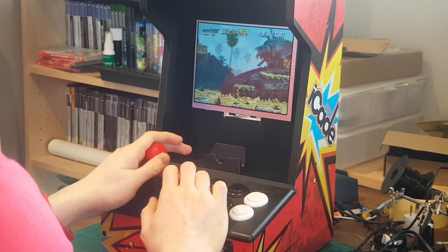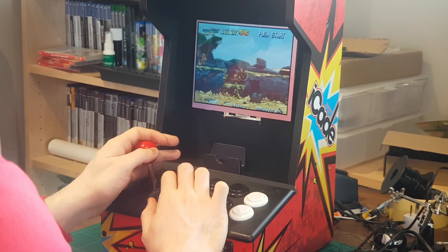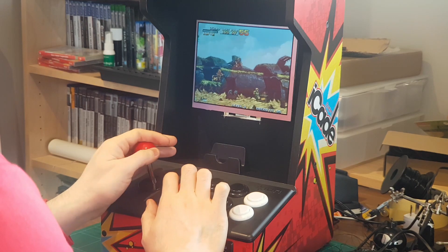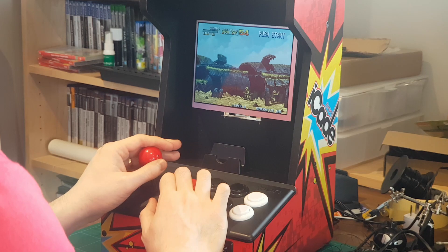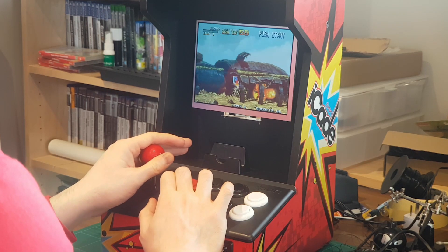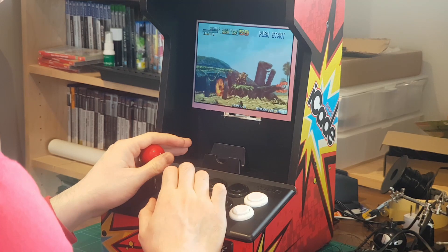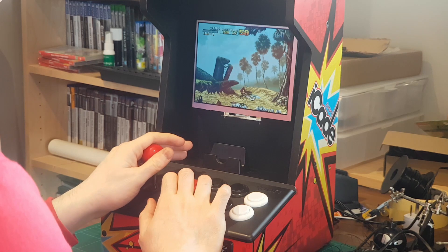Good day guys, welcome to Emulated Bend. In this week's episode we're gonna be building a small arcade machine from some off-the-shelf parts. I'm expecting this project to be really simple — there will be only one occasion where some soldering will be required, total build cost under $150 US dollars, and total build time under three hours.